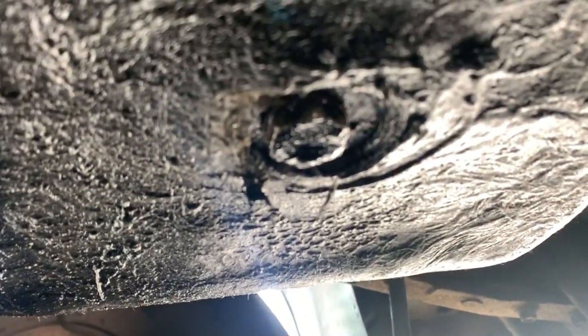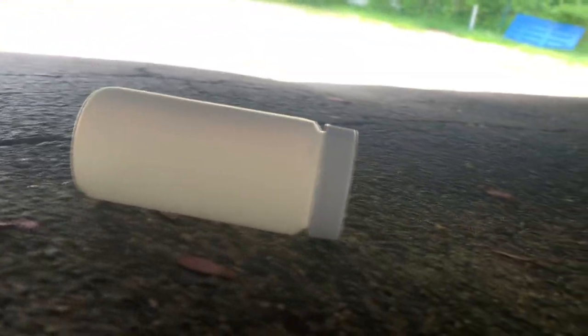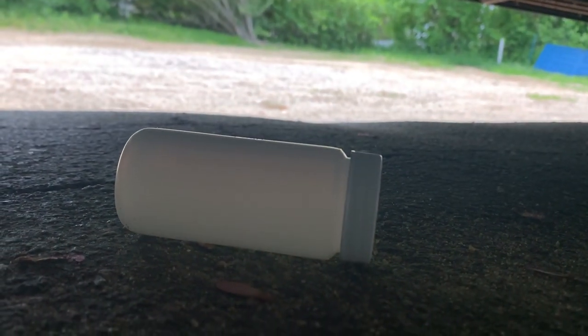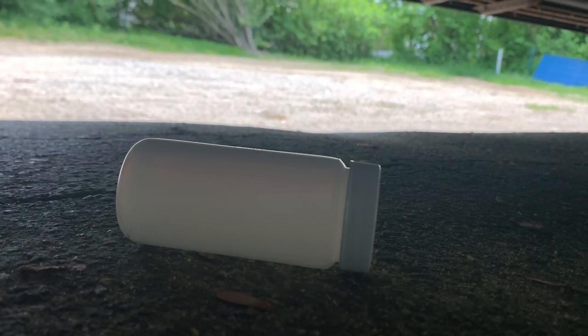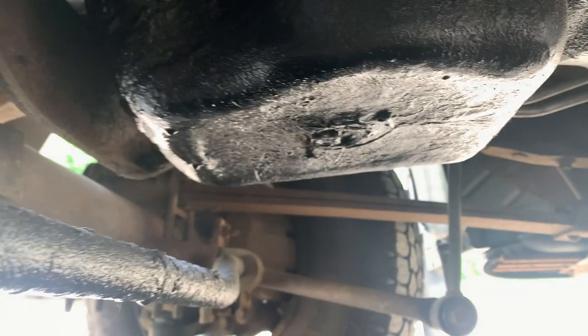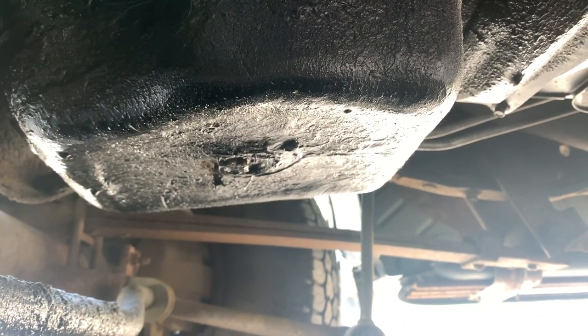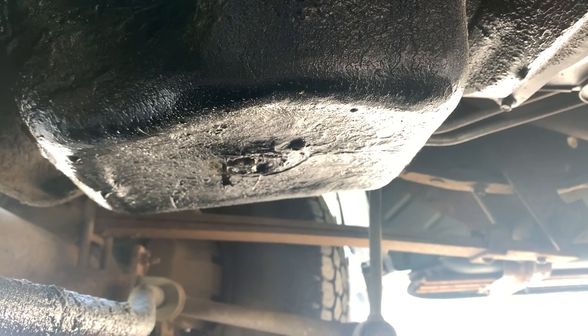So like I said, it's a 19 millimeter bolt for the drain plug, so I'm going to loosen that up and we'll get the oil going. I do have the Blackstone Laboratories kit — they do oil analysis for you to see what your oil is doing. This is the first change with the Motorcraft so I want to see how that performed. All right, oil is draining — it's always a mess, got the paper towels here but they don't really help.